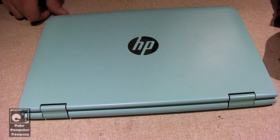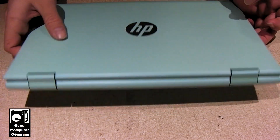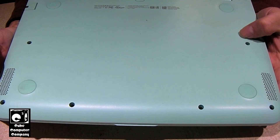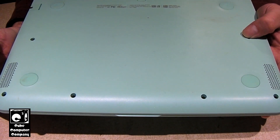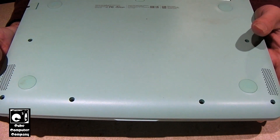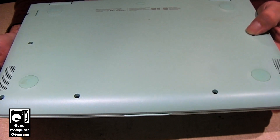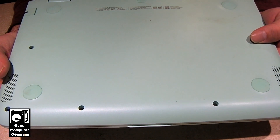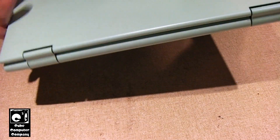Hey everybody, here we have this HP 2-in-1 notebook. This is one of three laptops that were traded off to me recently by a customer who didn't want them anymore. However, this one right here does not power up, so I'll show you what it does.